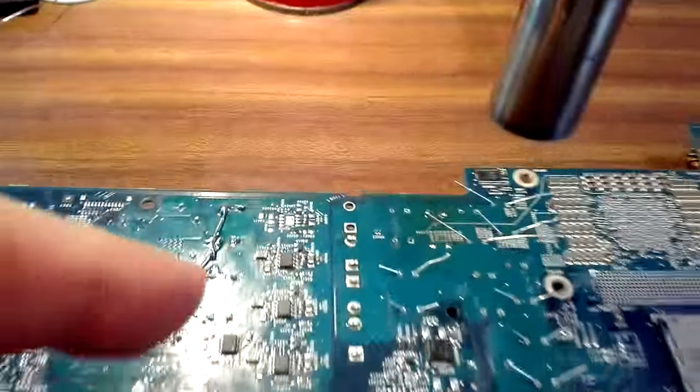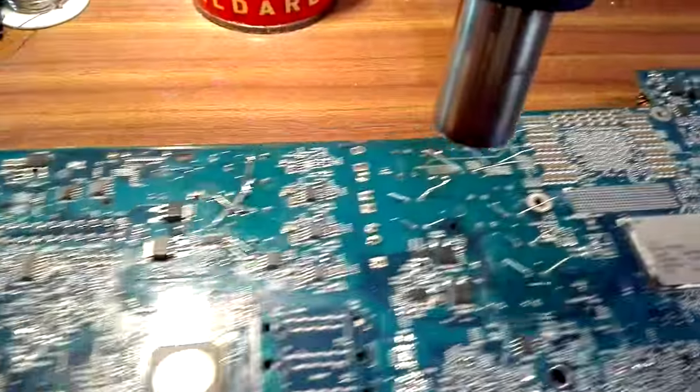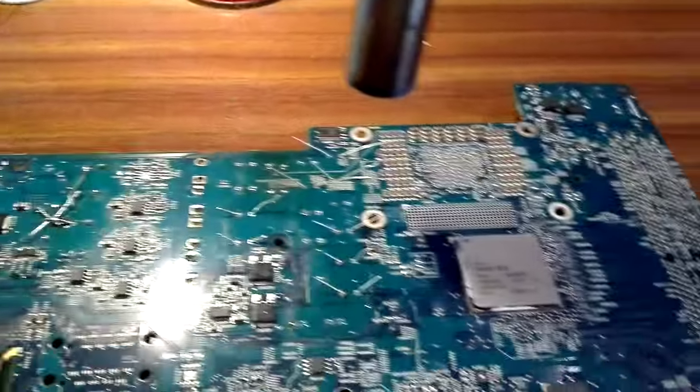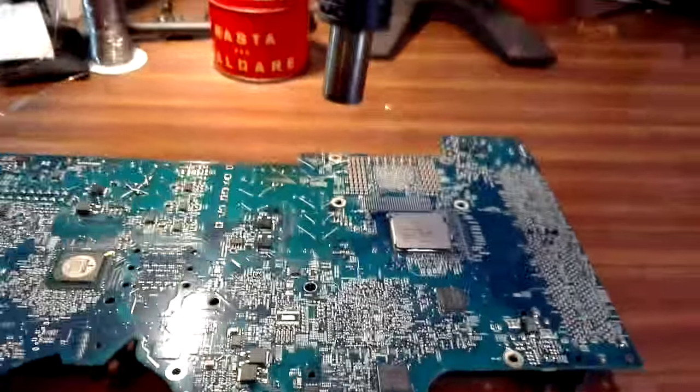You can also do a reflow with this because you just move over a chip and just wait. Use desoldering flux or something like that. I think this is a nice setup. Hope you enjoy it. Thank you.